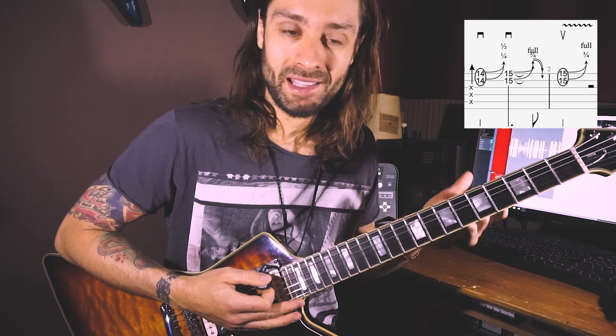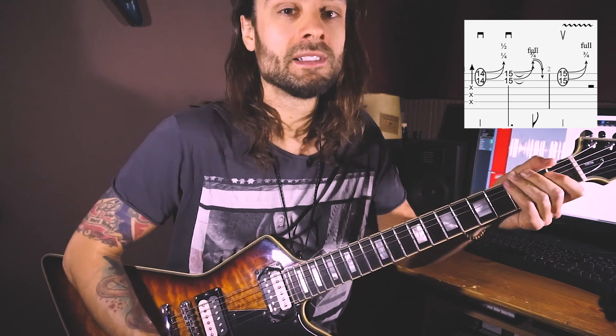Last but not least, I also added some ghost notes — but that's a whole other lesson. Maybe next time.